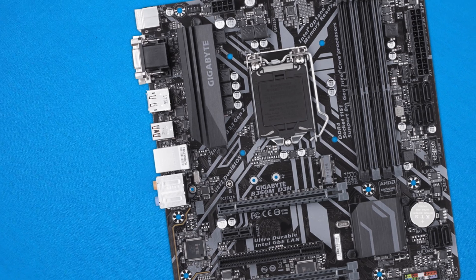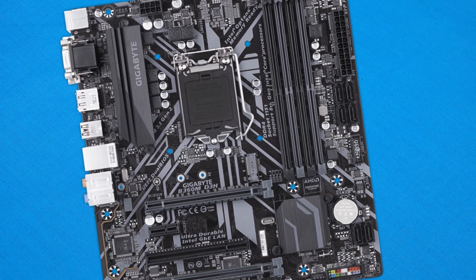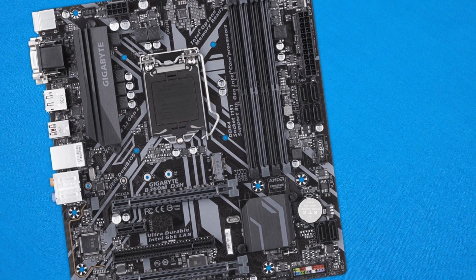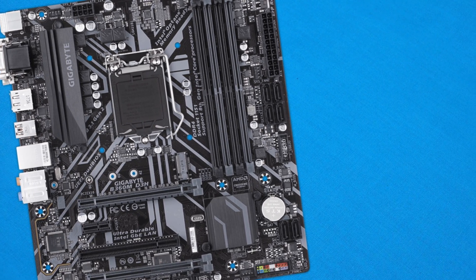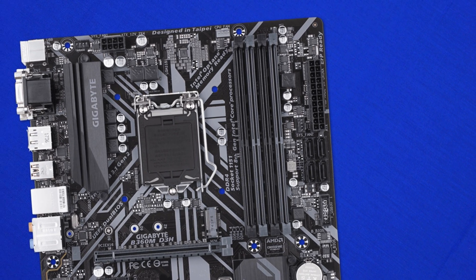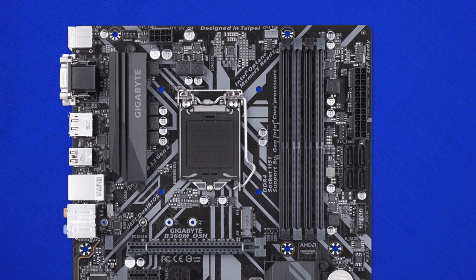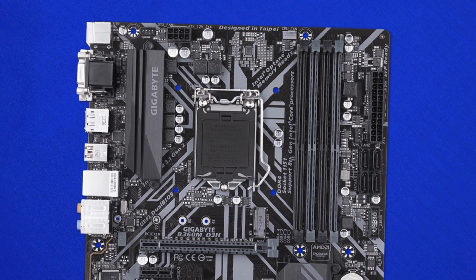The black and grey aesthetic works really well and should complement a lot of systems, unlike the days when Gigabyte did blue motherboards for whatever reason. The VRM and chipset heatsinks don't stand out like a sore thumb either, helping to add to the clean finish that most of us expect on a motherboard.